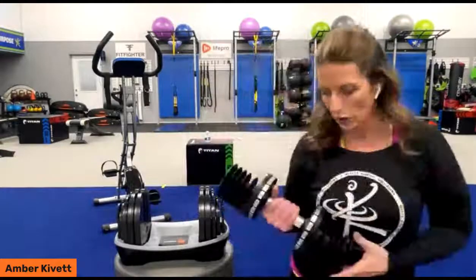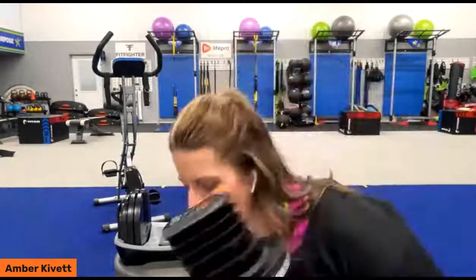Our Power Flow Pro dumbbells are $199.99 and they're normally $350.